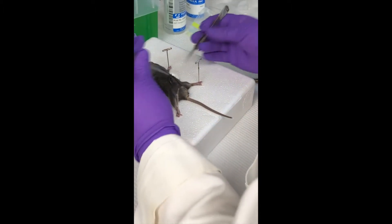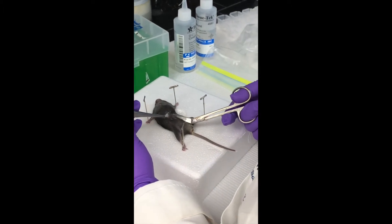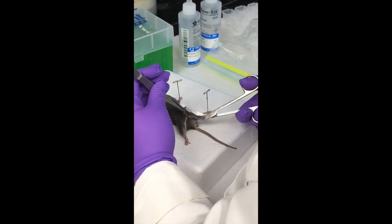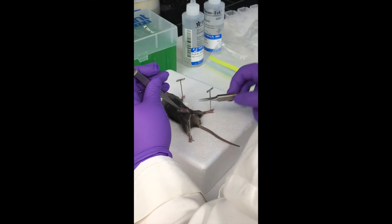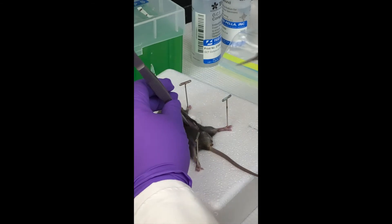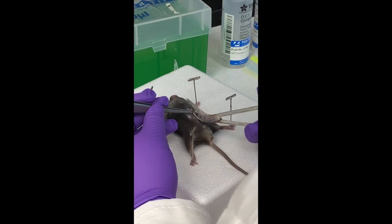Let's begin with the video. So I'm through the fur now, but there's another layer of skinny stuff. I haven't done that far yet — it's pretty thick. There we go.